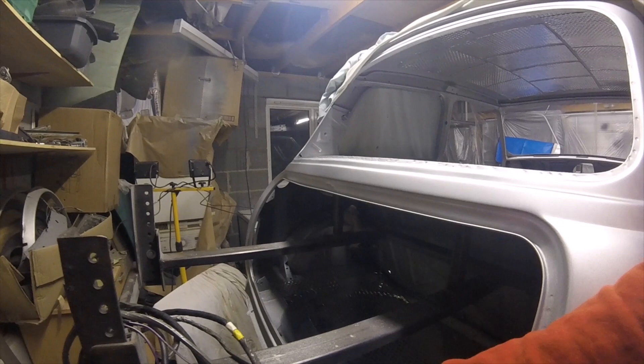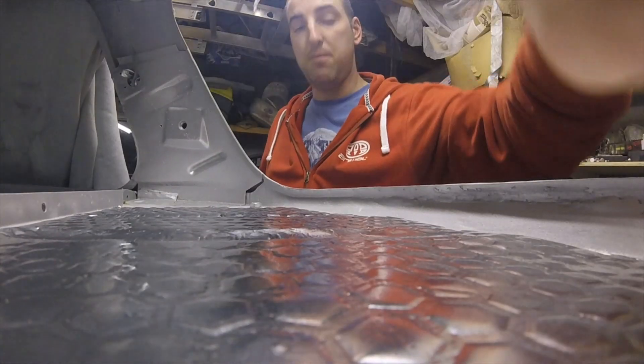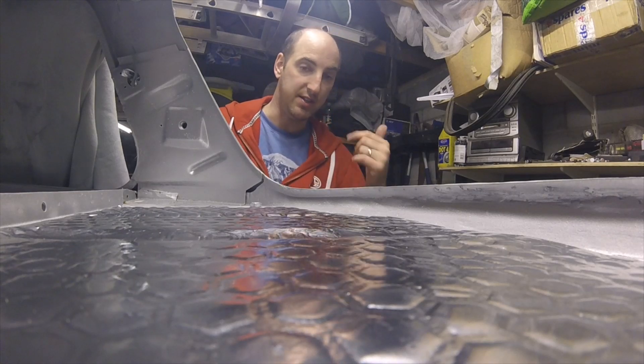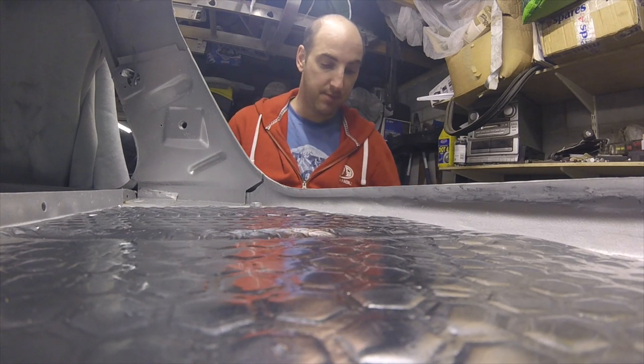Next job - try to put some of the wiring in place. We're also putting in the brake lines and the fuel lines underneath. Kind of mixing between the two, so I don't know what you'll see next, but that's what we're working on.